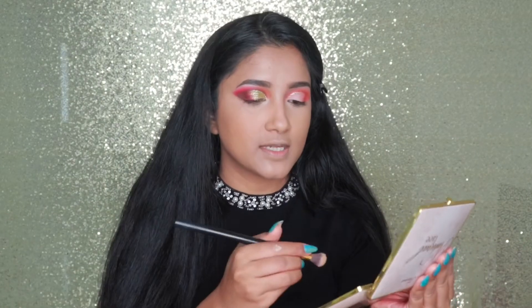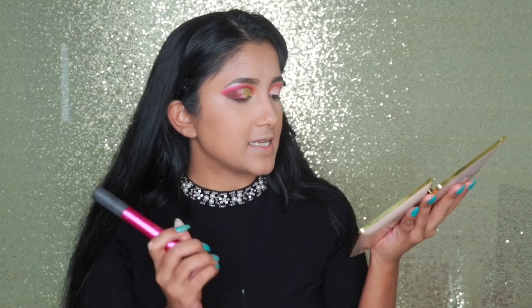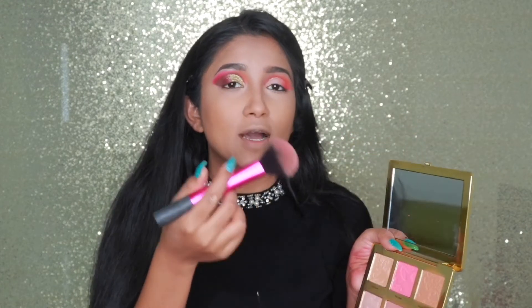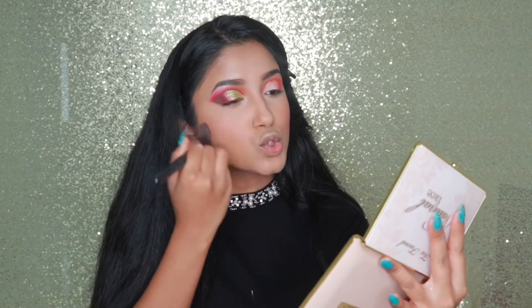I'm going to contour my nose a little bit — I don't normally do that but today I'm doing everything. For the blush I'm using this shade, which is a really bright baby pink. I take a little bit, tap the excess as much as possible so I don't look crazy. This side looks more pinkish because I used most of it there, so I go back to my powder brush to lighten the color a bit.